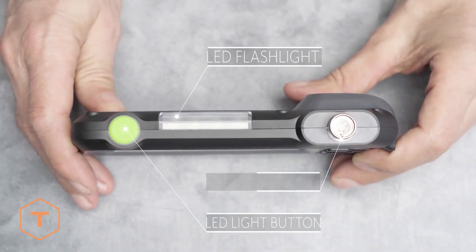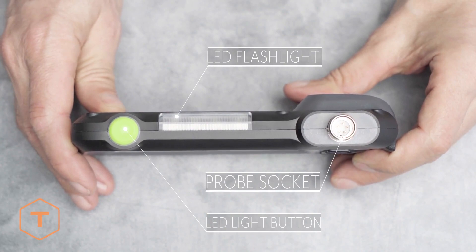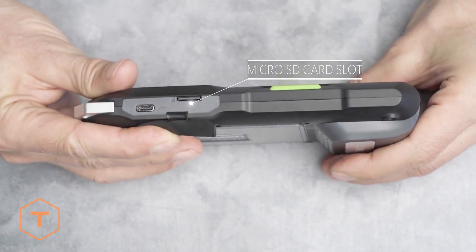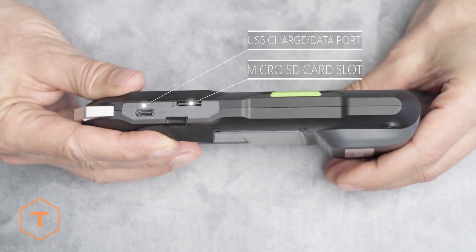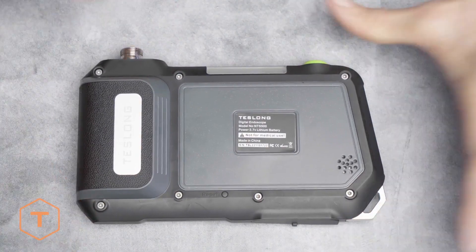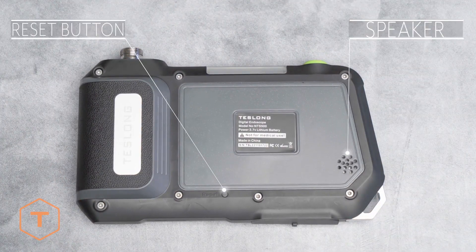On the top side of the monitor is the button for the LED flashlight, as well as the light itself. On the bottom left of the monitor, you'll find a rubber door, and behind that, you'll see a micro SD card slot and a USB plug for charging and downloading content. On the back of the monitor, you'll find the reset button and the speaker.